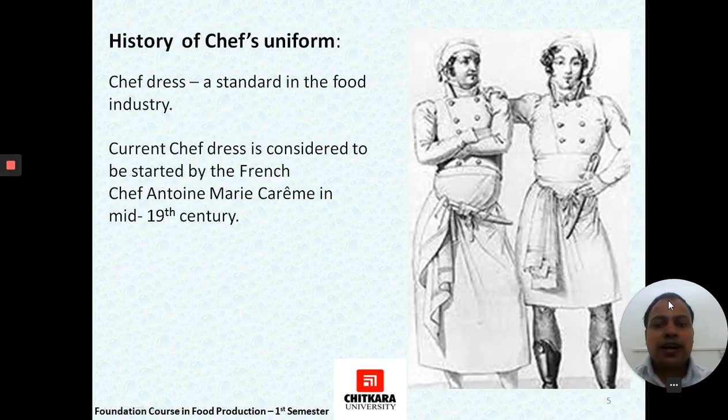Regarding the history of the chef's uniform, it was started by Chef Antoine Marie Carême in the 19th century. He brought up the idea of depicting a chef in a specific uniform. This has already become a standard in many food industries and food-related businesses.